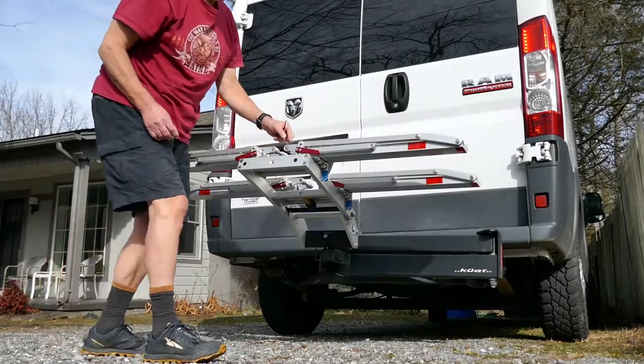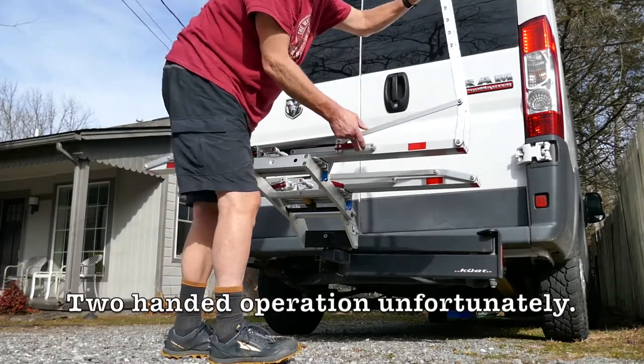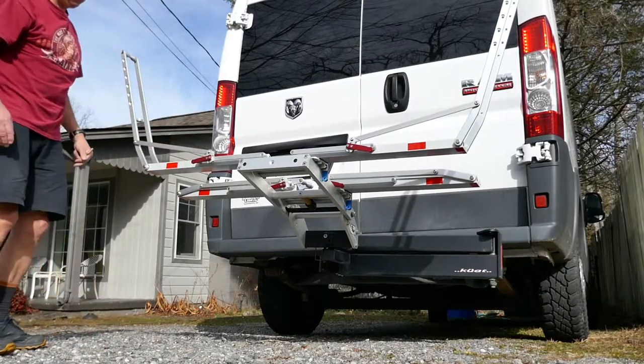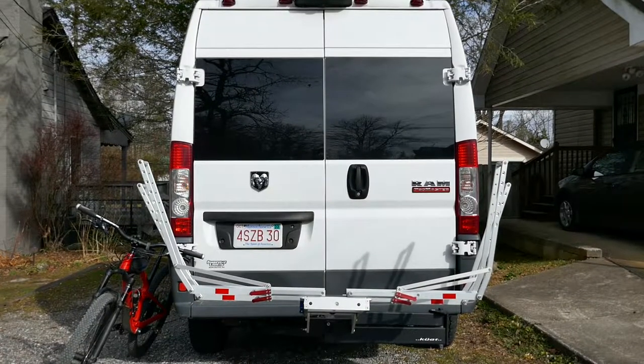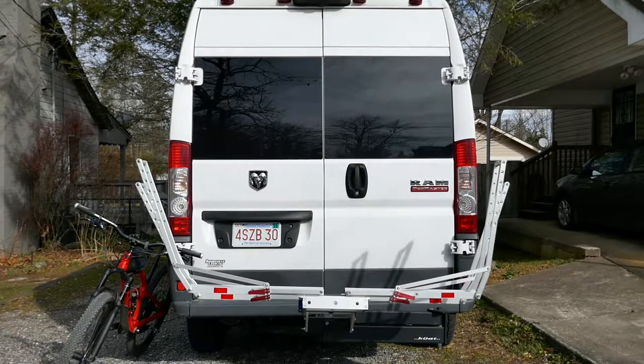Now to raise and lower these, you need to pull up on this, and pull up on this, and then you can put the bikes in. The best thing about this rack is, no matter how wide your handlebars are or how different your wheelbases are, you can arrange the bikes so that they do not touch each other.